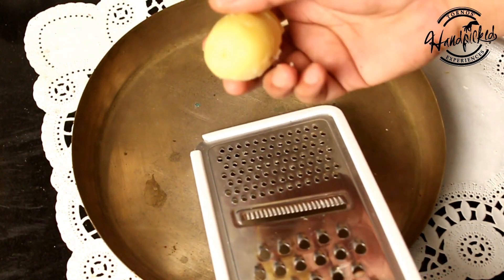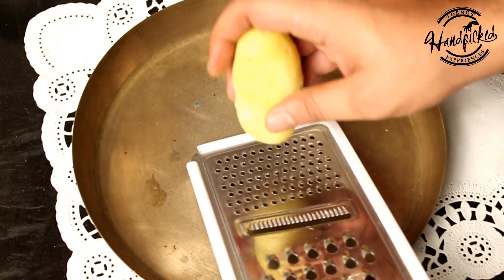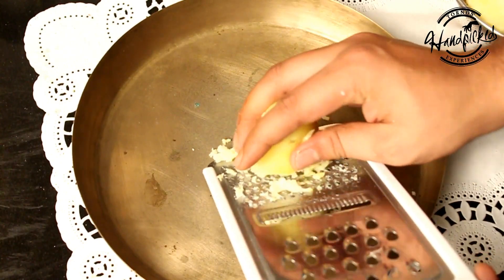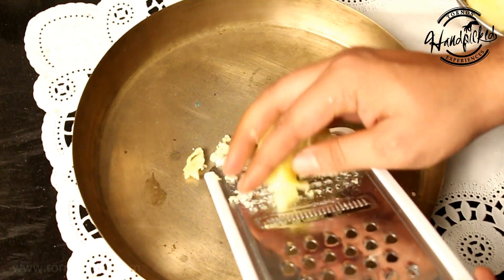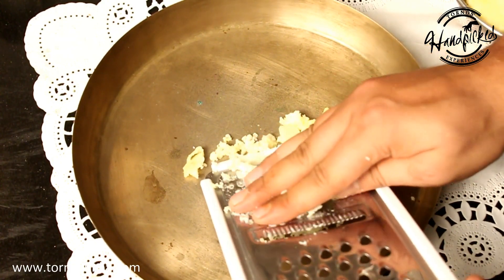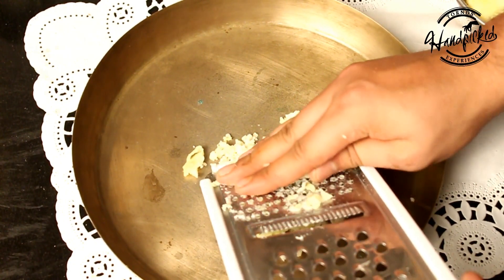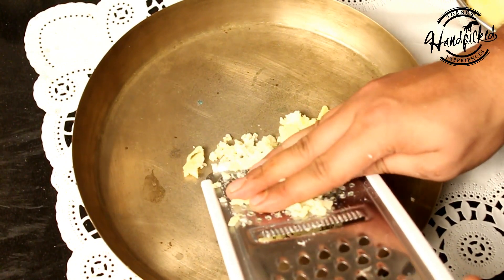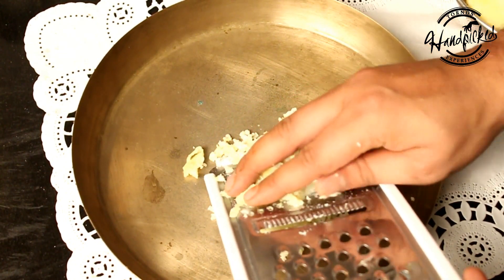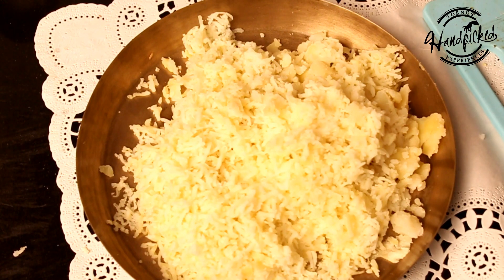We will take the boiled potatoes and grate them. As we all know, potatoes are very starchy, so if we grate them they don't become slimy — but when we mash them, they become slimy and are very difficult to handle. Now our grated potatoes are ready.